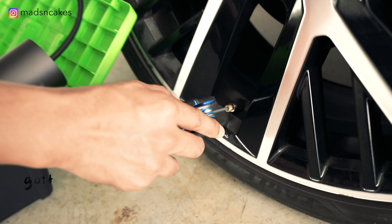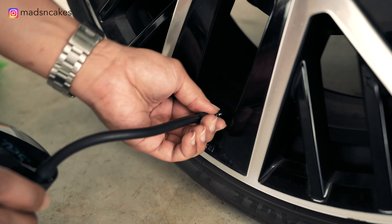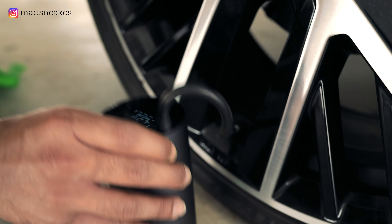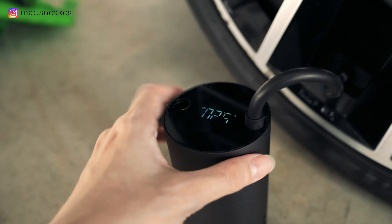Today I'm going to try pumping my friend's car wheel with this wireless air pump. Right now it's 25 PSI and we're gonna try this air pump and pump it back to around 34 PSI.